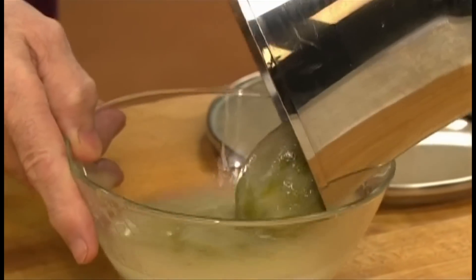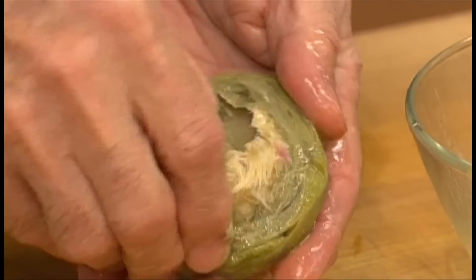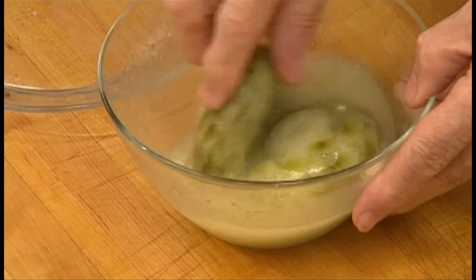Next, remove the artichokes from the pan. When they are cool enough to handle, scoop out the choke with your finger or a spoon. Then place the artichoke bottoms back into the hot liquid.